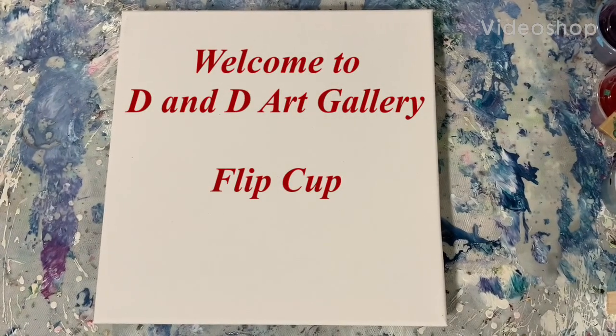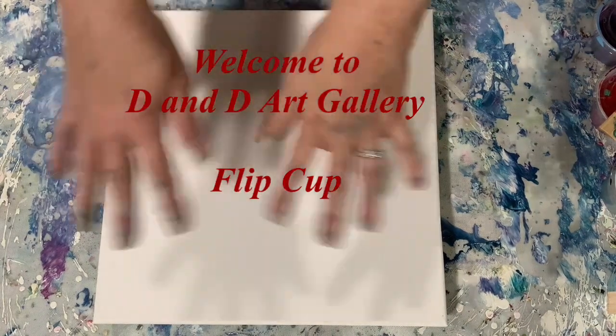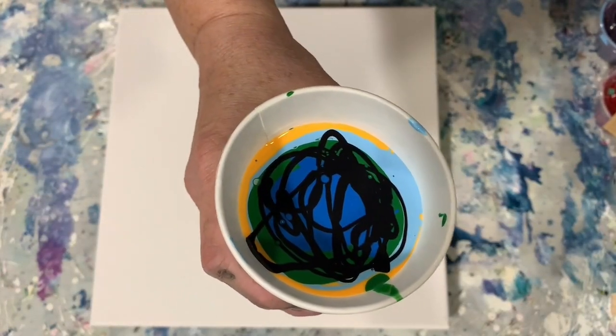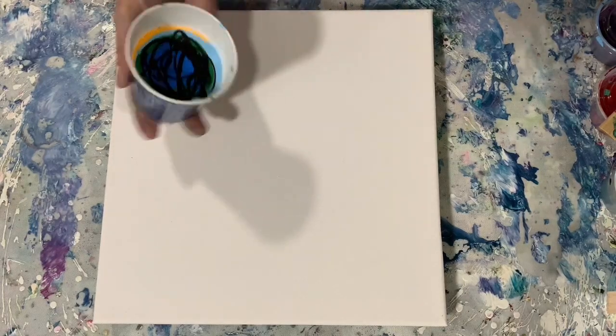Hi everybody, it's Deb from D&D Art Gallery and I'm doing a voiceover today for my video. I have here a 12 by 12 inch canvas. I'm not going to put a base coat down today. Today is just a simple flip cup and I've already filled my cup with my leftover paints.